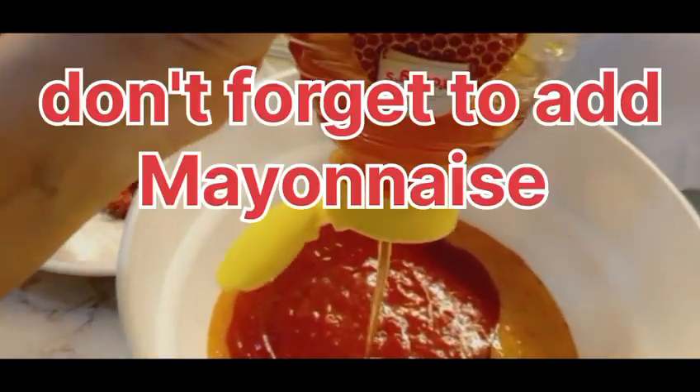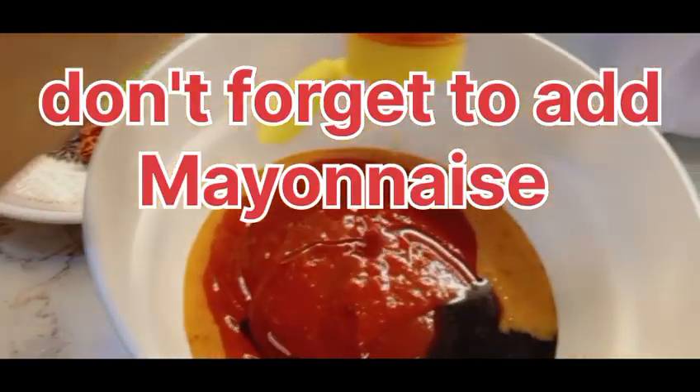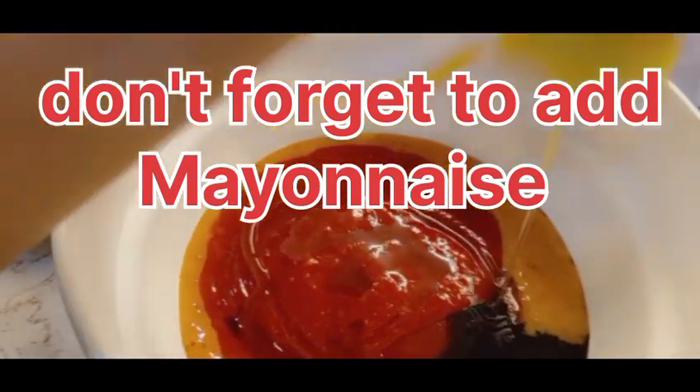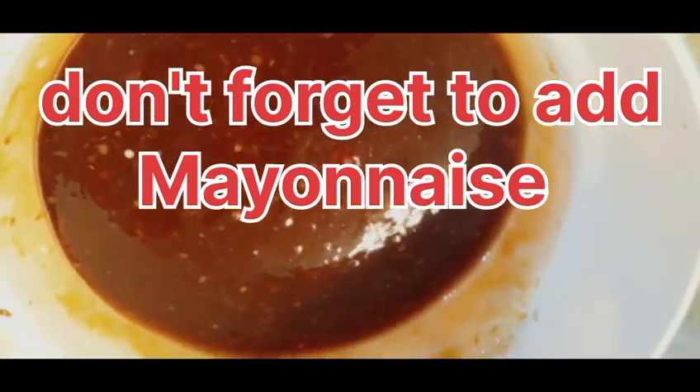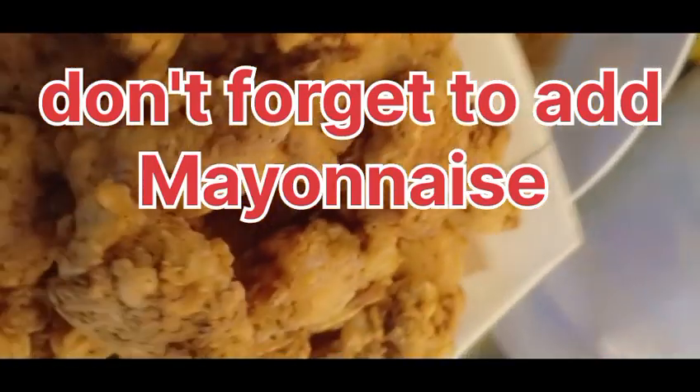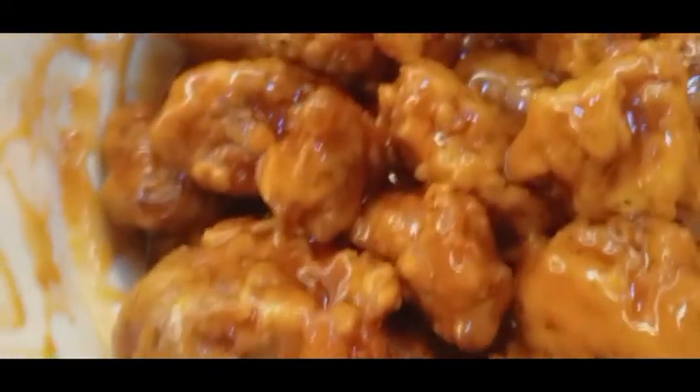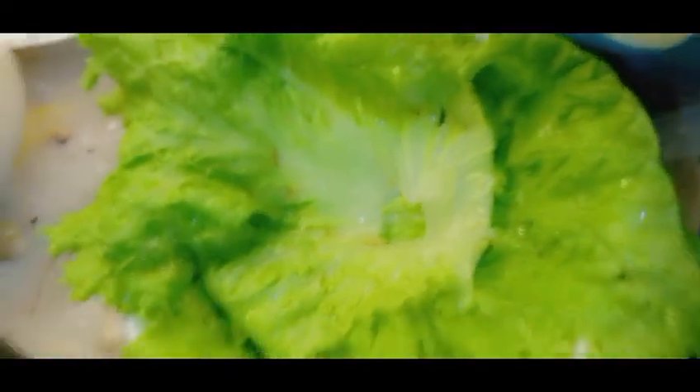We will add honey, 1 and a half tbsp. You can also use sweet Thai chili sauce or anything similar. Our sauce is ready. Now we will add our fried chicken into it and give it a good mix. Our dynamite chicken is ready — mashallah!